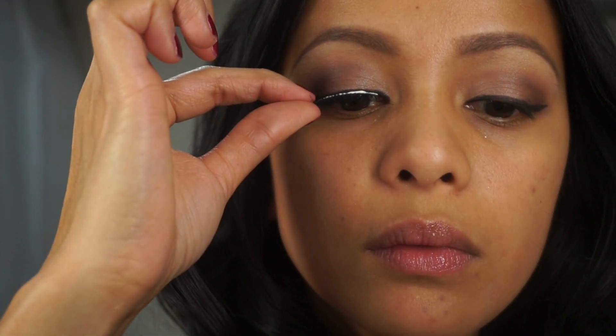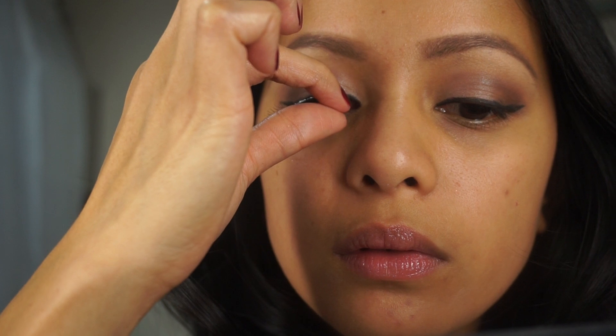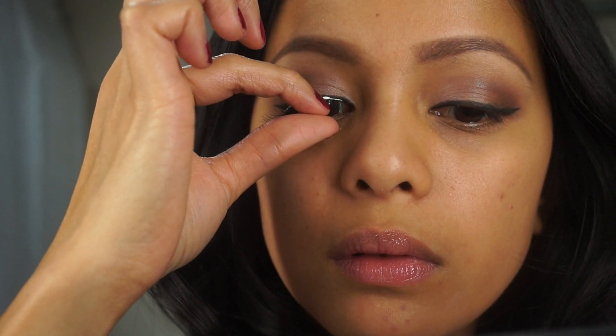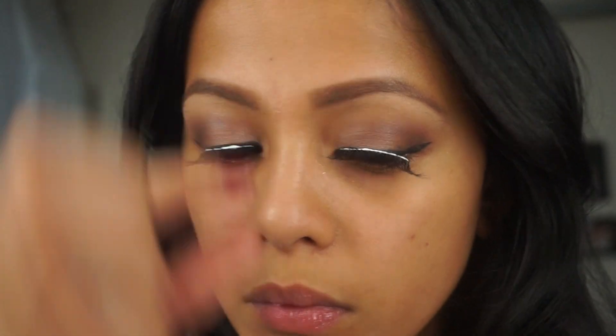Then next is an option — lashes. I love how lashes can add dimension to your eye. I apply lashes by looking down to make it an easier application and avoid looking up until the glue is completely dry.